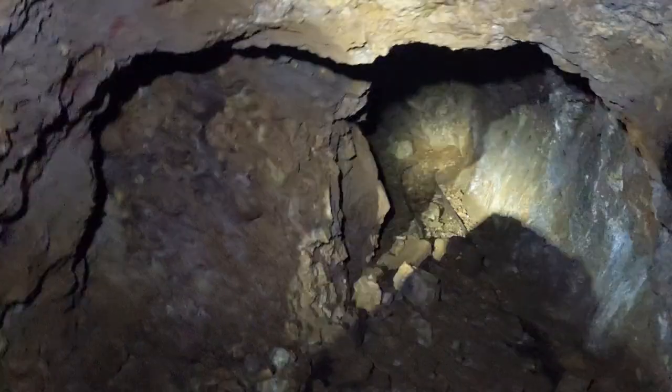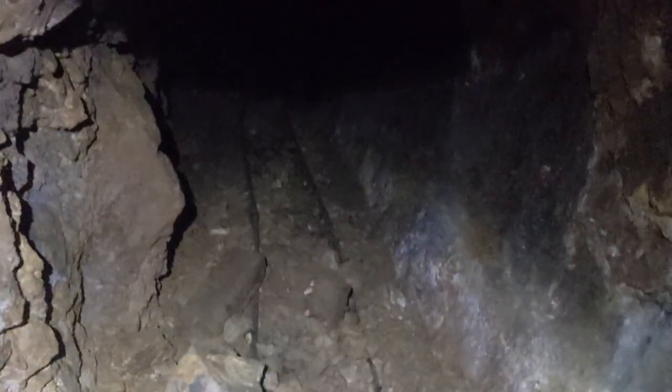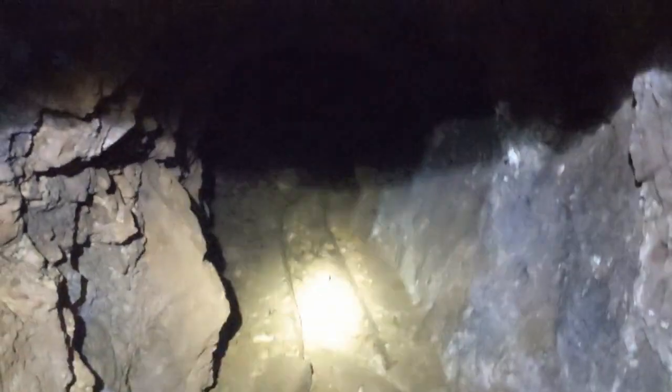This is where it starts to get a little interesting. We've got a spray paint mark right there — somebody's been in here post-war. Where does this go? Let me pick up our rail. I'm not sure if the scrappers just didn't feel like dealing with it, or if this was the last working place.